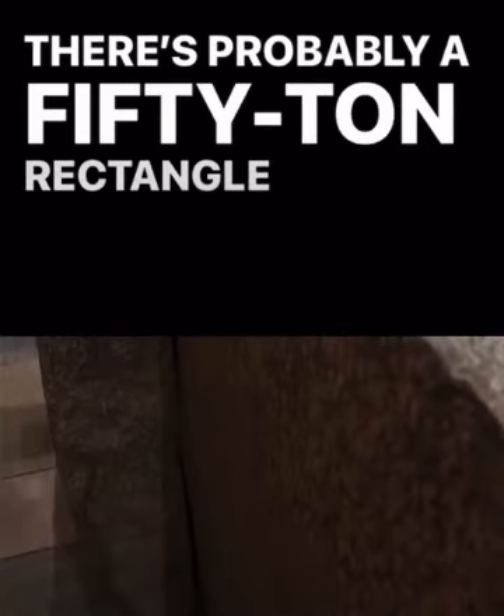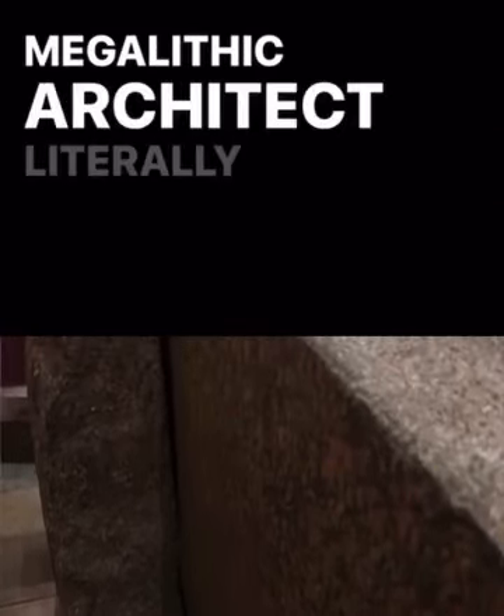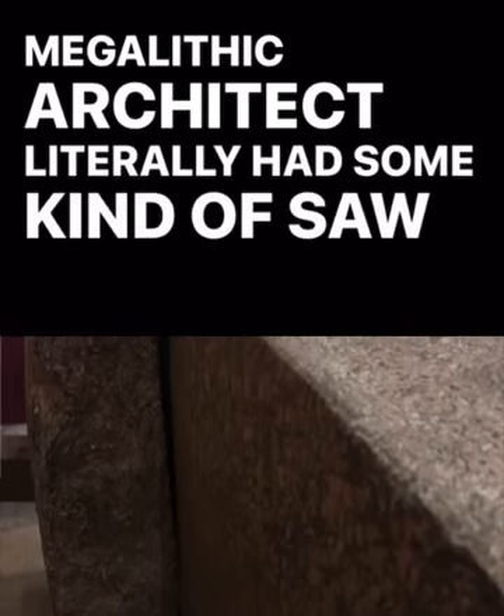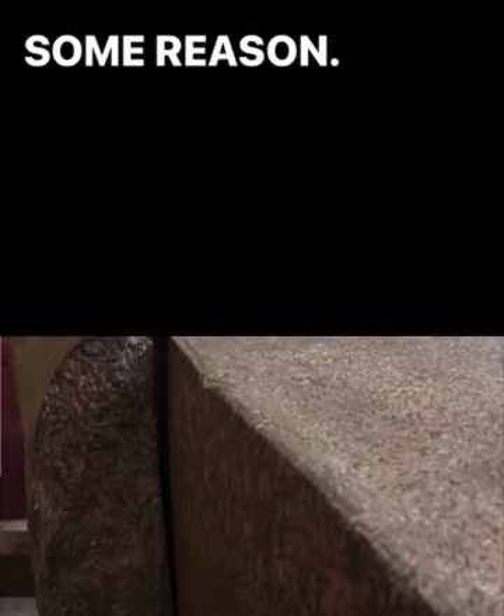We went to the Egyptian Museum in Cairo — there's probably a 50-ton rectangular granite box. If you look at the left side, you can see this ancient megalithic architect literally had some kind of saw where he was literally shearing off that side, and then he stopped for some reason.